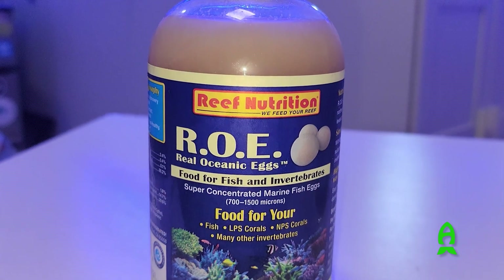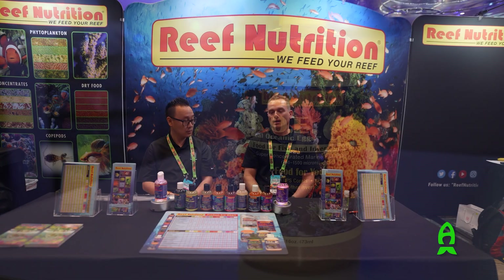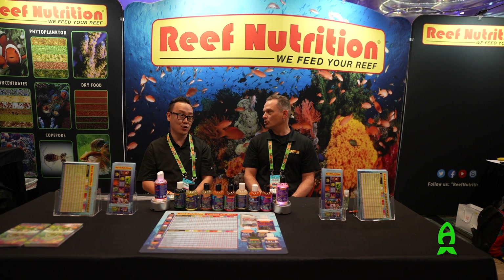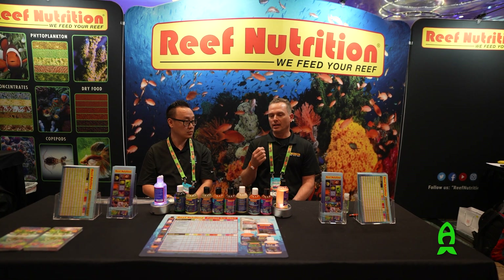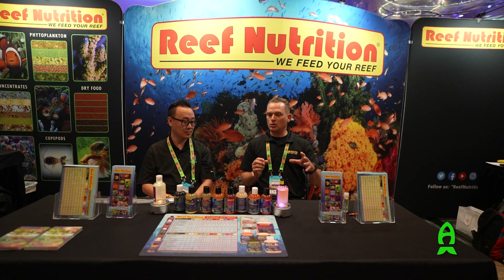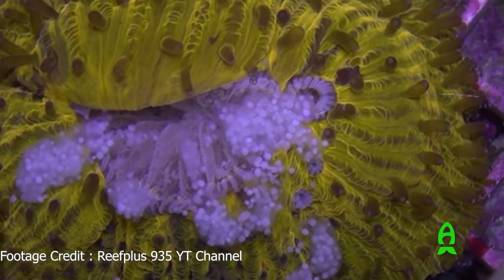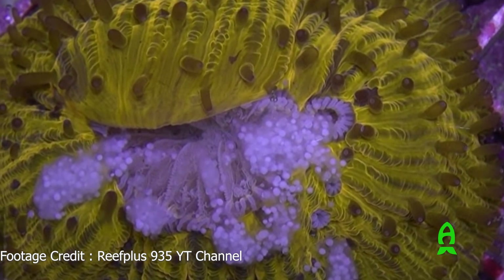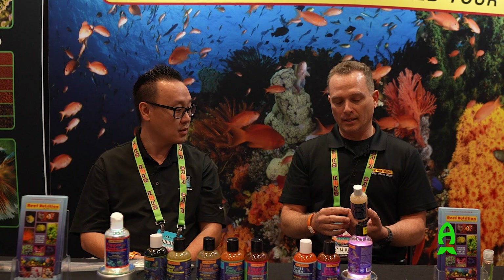Next is ROE — Real Oceanic Eggs — these are cod and haddock eggs sourced from a fishery in Alaska in the North Pacific. Fish eggs are a great source of amino acids, proteins, and fats — excellent for getting anthias and finicky fish to start eating. ROE is also a great crossover food for corals, right in the particle range that works from big foxface and tangs down to tiny gobies, and for SPS, large-polyp LPS, gorgonians, and NPS corals. Shelf life is at least nine months refrigerated.